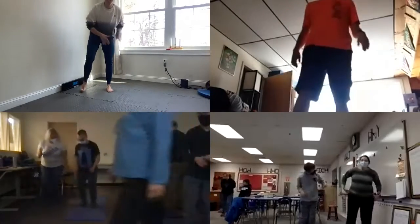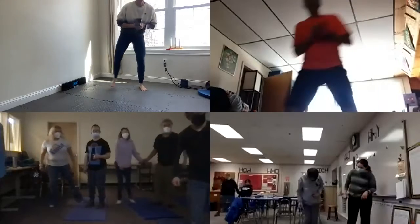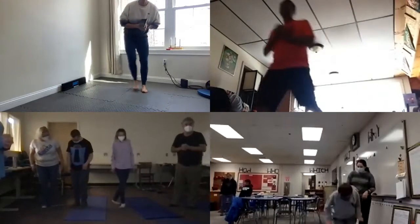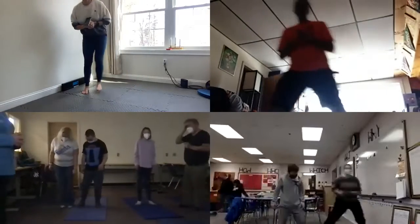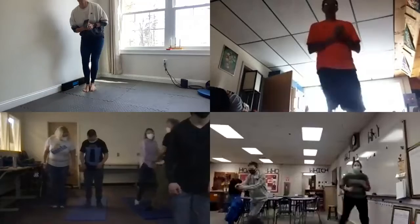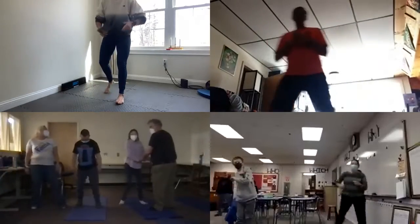Okay, now we're just going to step side to side, just like you're taking a step side to side. Good job. Ten, nine, eight, seven, six, five, three, two, one. Good, and down on the back.